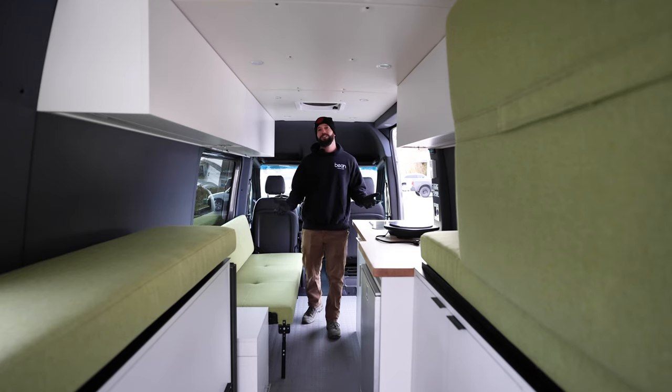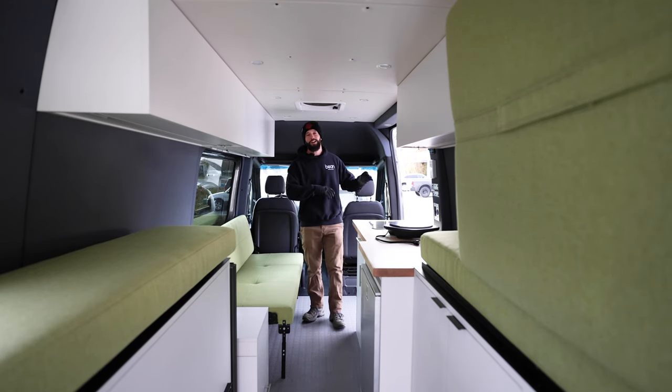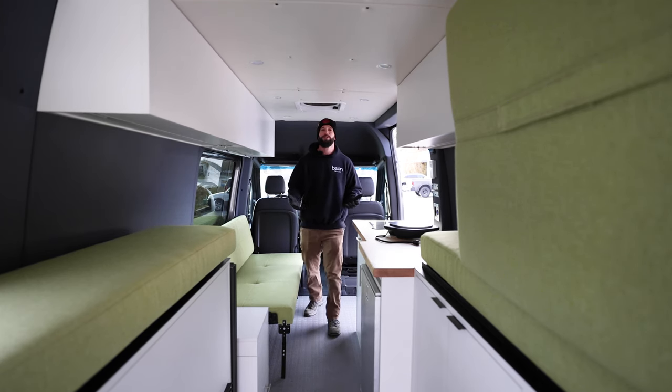Now if you have a hundred to two hundred thousand dollars, you're all right with the drawbacks of the Sprinter van, and that's the life you want to live — stop watching the video now, go ahead and buy yourself a Mercedes van, take it to a conversion company, and have them start your build out.